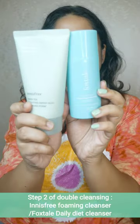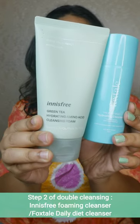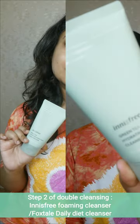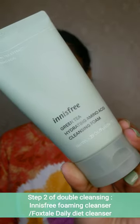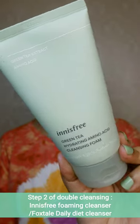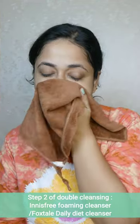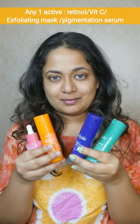The second step of double cleansing is to wash your face. There are two options: one is Foxtail brand Daily Dew Cleanser, and two is Innisfree. The Foxtail cleanser is a gel type for basic cleansing. I use the green tea cleanser by Innisfree — it is foaming and suitable for all skin types, including oily and dry skin. Clean the face thoroughly.